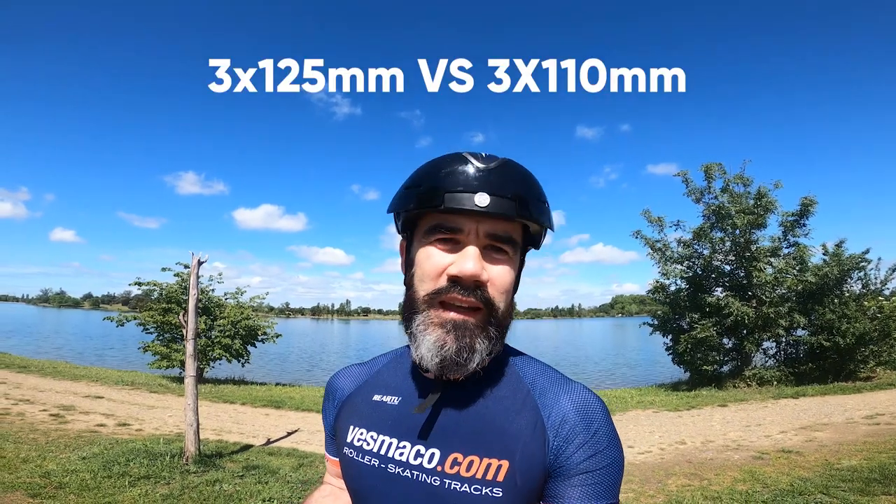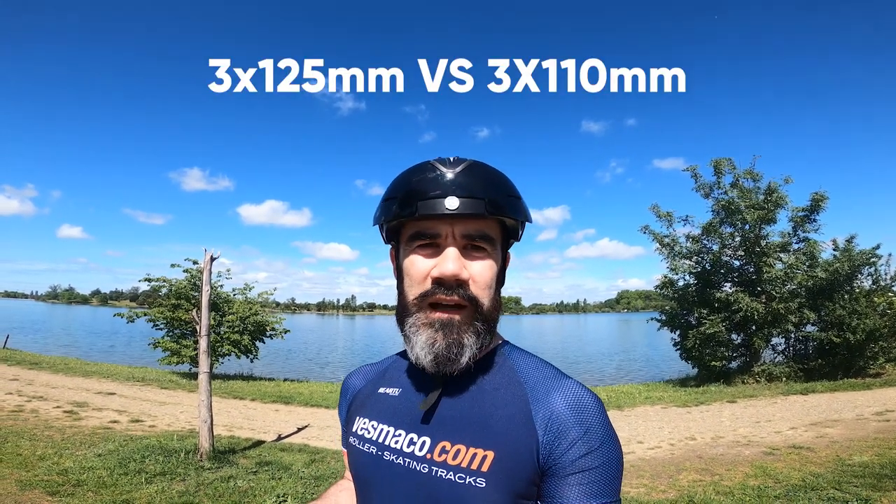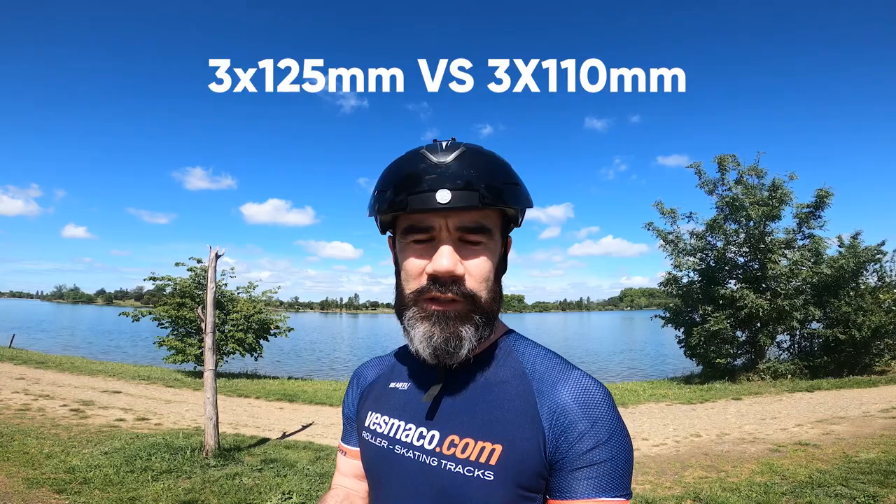Hi everybody, new video about a comparison between 3x125 and 3x110 wheels. I just kept the same skate and changed the wheels from the last video. I had a comment from somebody asking to make this little test, and it was quite interesting. I did a lap of exactly six kilometers.